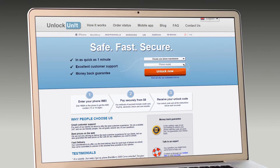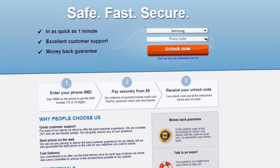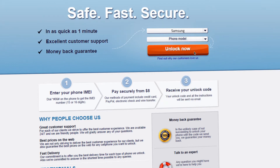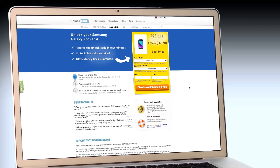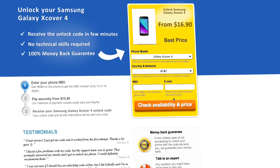Step 1. Go to UnlockUnit.com. Choose your phone manufacturer — Samsung — and choose your phone model, then press the Unlock Now button. You will be redirected to the Unlock Samsung page, and here you have to select the country and network you originally bought your phone from.